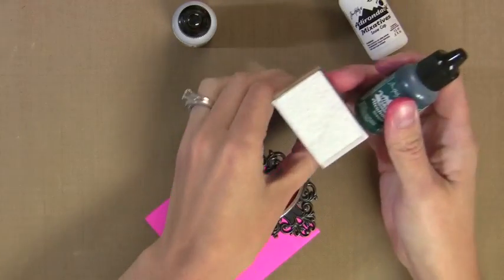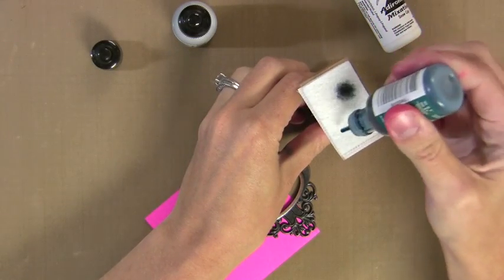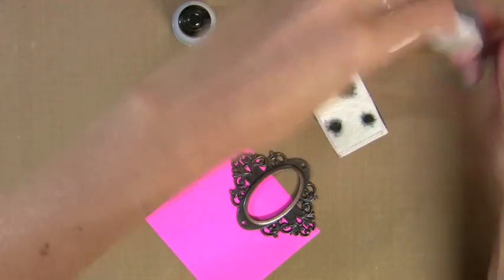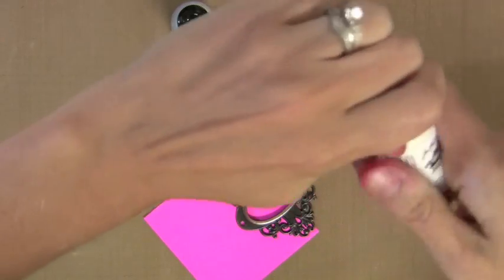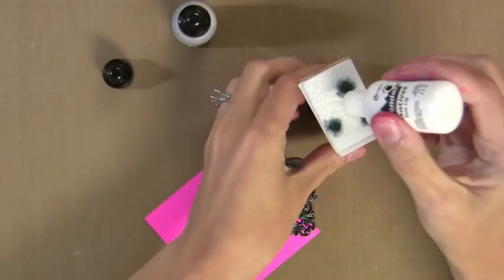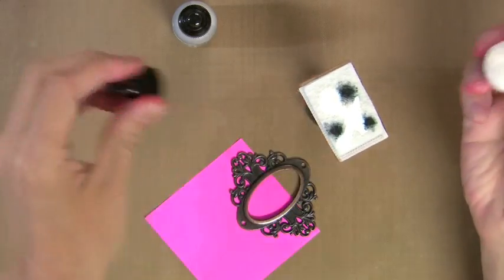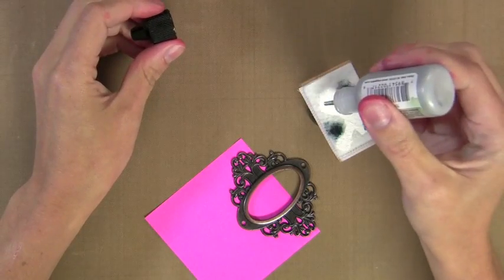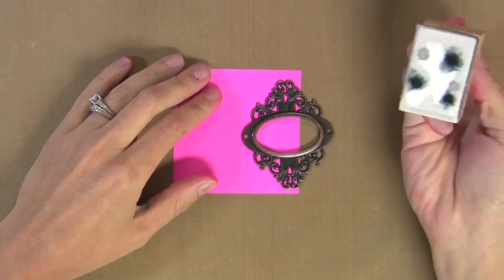I'm using alcohol inks with a piece of felt on my blending tool, and I'm pressing some of the Stream color, which is like a dark pool color, onto the felt — just a few squirts, there's no science behind this. This is the new Snowcap Mixative from Ranger — it's an alcohol ink that's pure white and it is fabulous. This is a great key element to getting color on these metal embellishments. So I just did an X of the white — I wanted a lot of it. Now I'm going to do a little dab of the silver mixative. If it's a mixative, you want to make sure you shake them really well first.